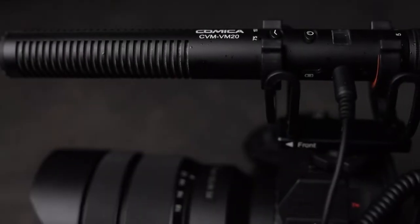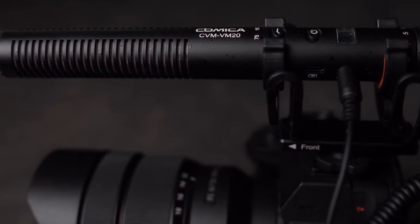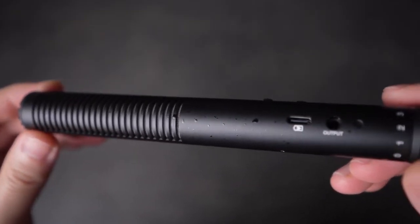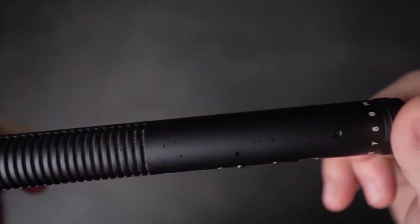The microphone design is very similar to the Rode VideoMic NTG, Deity D3, and other shotgun microphones of this style. The VM20 is fully made out of metal with a matte black finish and a few specks of shiny paint splatters. It weighs 85 grams and overall the build feels solid and high quality.